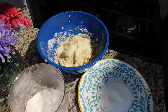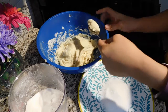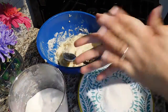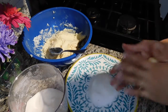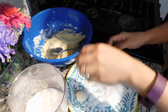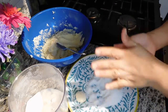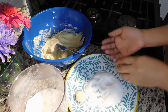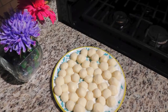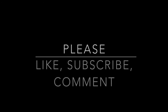After mixing it all together, we're now ready to start making the milk balls, or the pastillas itself. Just carefully roll it nicely and roll it into the sugar — the sugar is optional but it adds to the taste, since the pastillas is not that sweet.